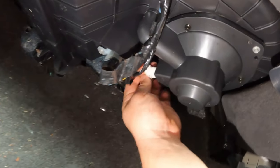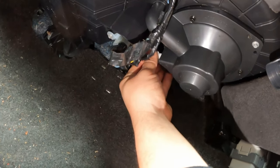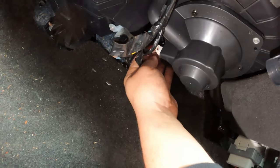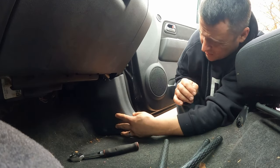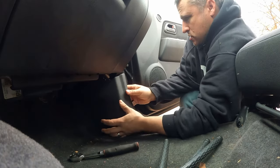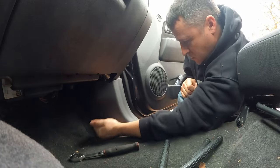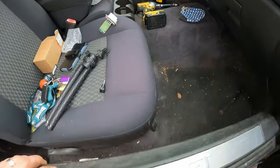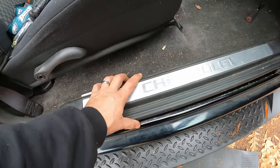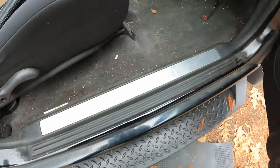Now just plug up the blower motor and we'll be in business. Put the kick panel back in. There we go. And the good old Chevy emblem back on. There we go.